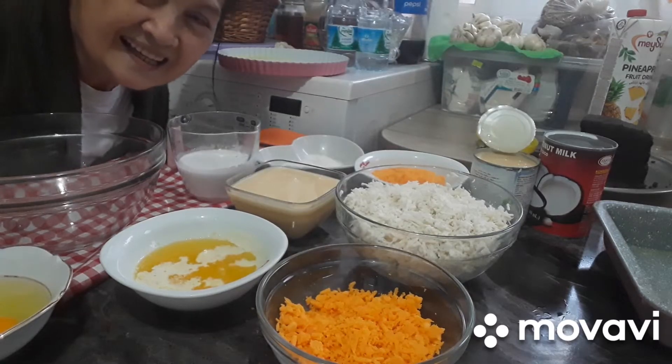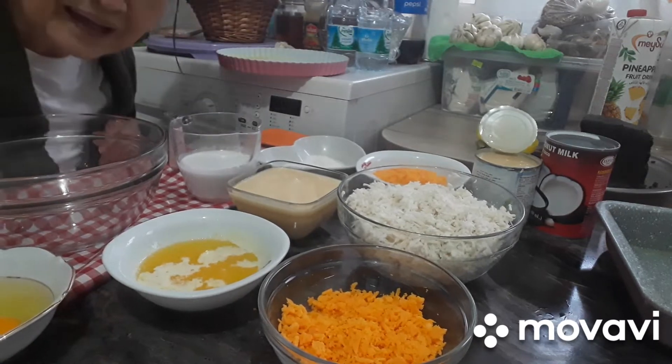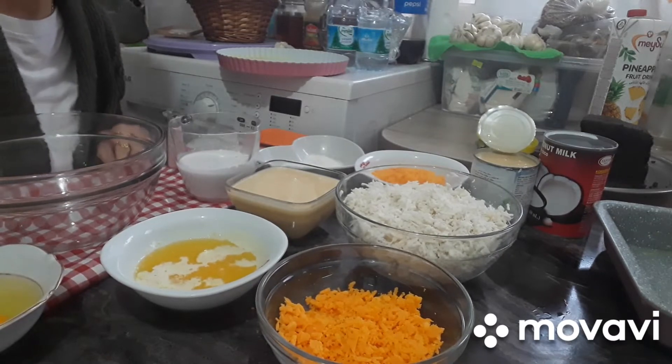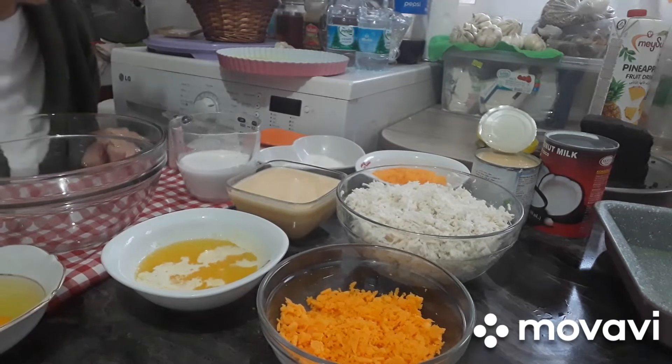Hello guys! Okay, gagawa ko ng kasaba cake. Ewan ko ba't nasabing cake yan, pero dapat bibingka eh. Kasaba bibingka. Kasaba kankanin.